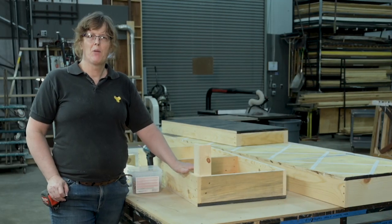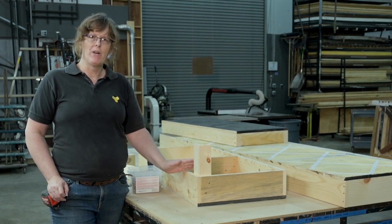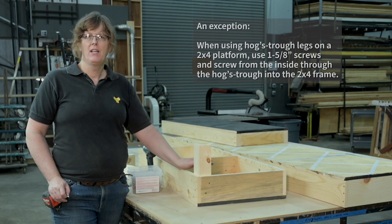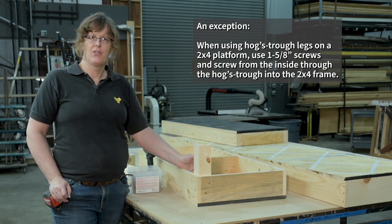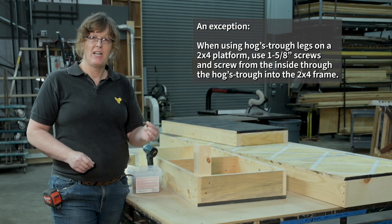When you have a platform built out of one by six, always, always, always screw from the outside in. In any platform you're building, in any sort of construction, you almost always want to screw from the outside in — you don't want to screw from the inside out.